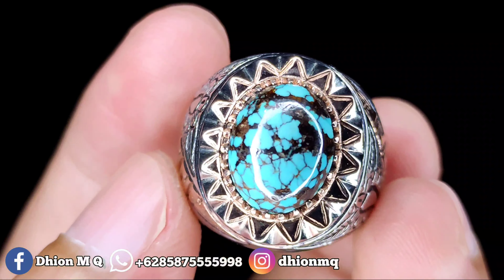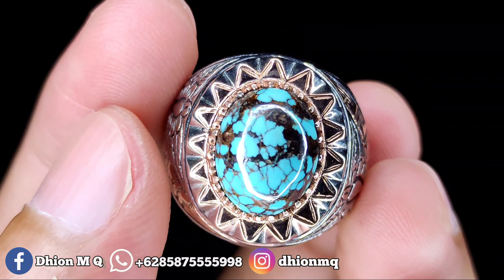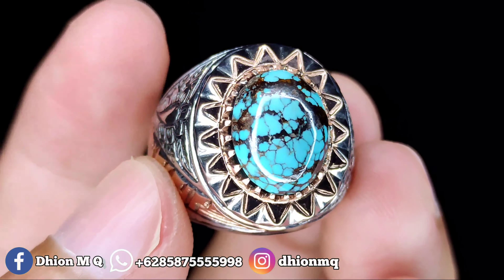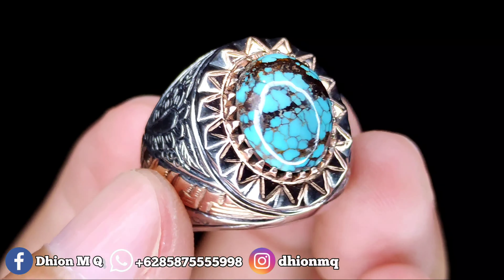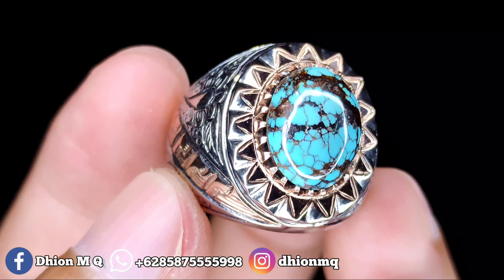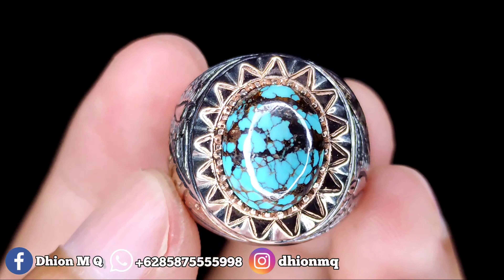Untuk harganya yang ini Rp1.850.000. Bila Anda berminat, silahkan nego santai saja lewat WA.